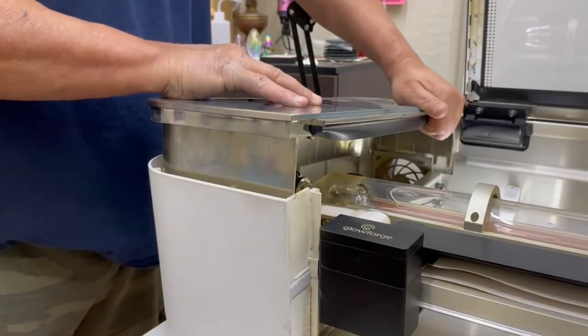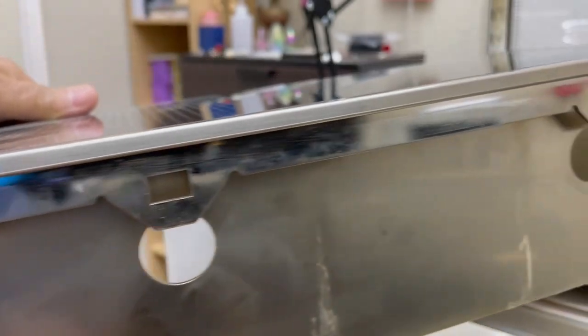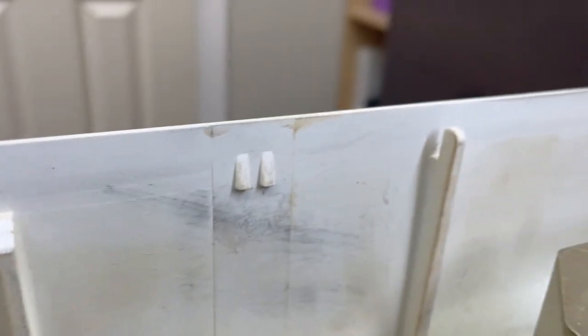Here's a good look at the metal tabs — the tabs have a square hole in them that lock the plastic housing to it. Now zooming in on the plastic housing, you can see three protruding tabs. These are the ones that lock into the small squares on the metal tabs and lock it into place.